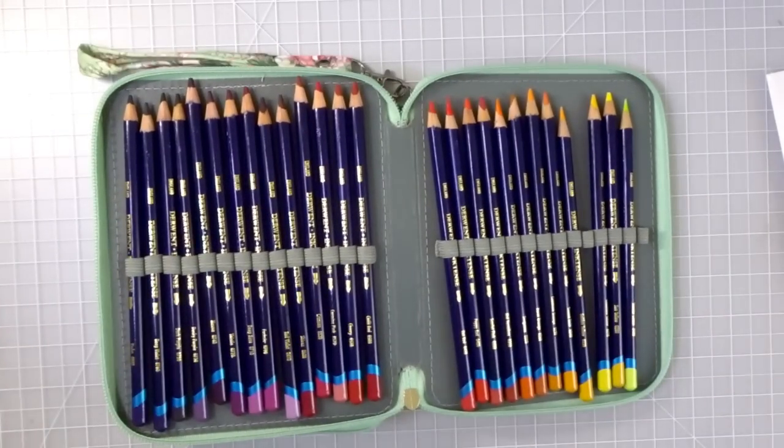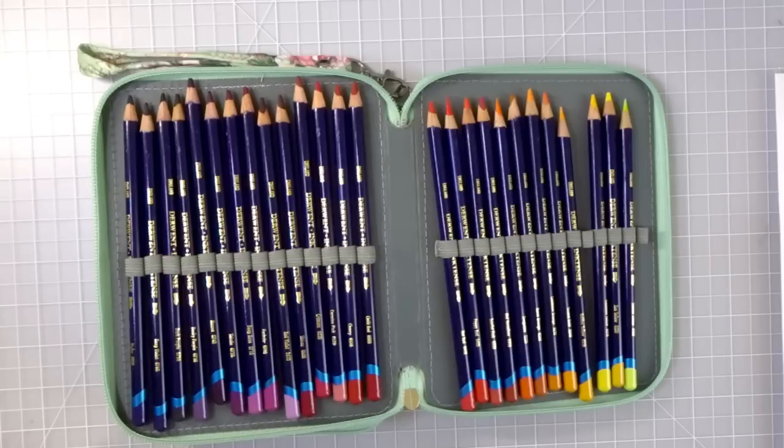As for prices, on Amazon the Derwent Inktense 72 set is $106.99. On Blick Art it's $107.75 — only 76 cents more and they're in stock. As I always tell you, when Amazon says the shipping date is extended, don't worry — in my experience and in my Facebook group, people have always gotten their stuff way sooner than the date said. But Blick Art is a great option if you don't want to wait.